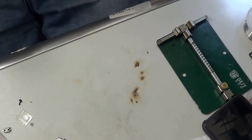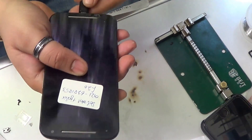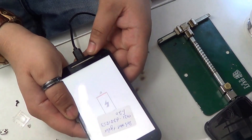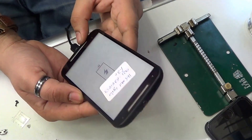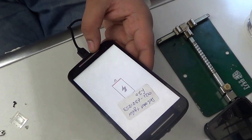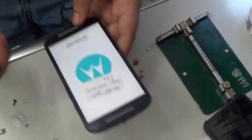I tried to turn on the phone but it actually had no battery so it didn't come on initially. As you can see, the job we were doing is replacing the charging port, and it does work fine — you can see the sign on the screen. Thank you for watching and please do subscribe.